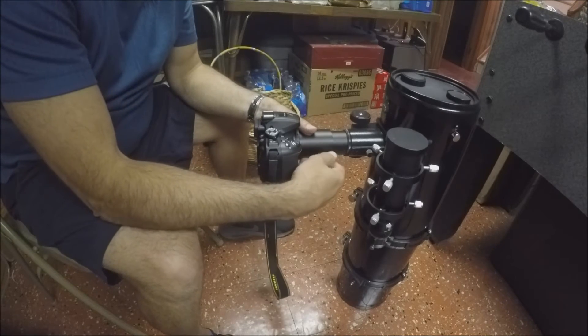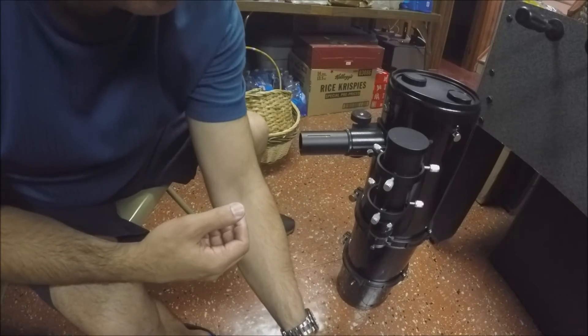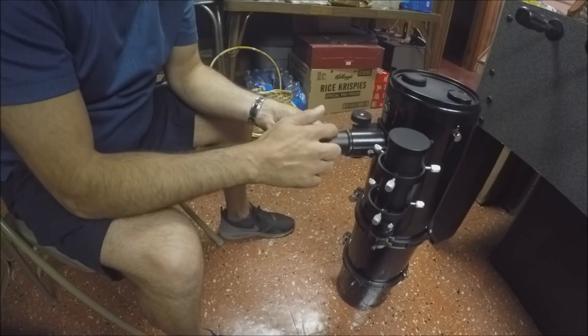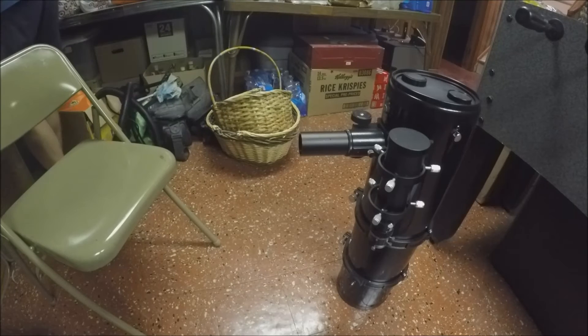Now I also have a Schmidt-Cassegrain, and neither of these methods would really work on a Schmidt-Cassegrain — you need one more piece. You still need this T-ring, but let me show you.